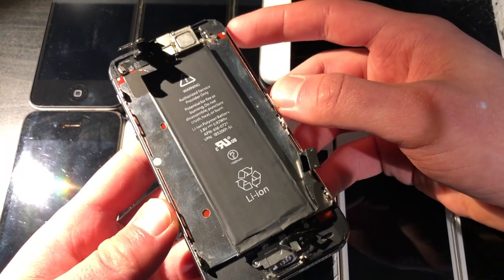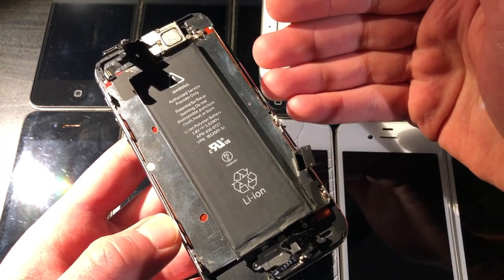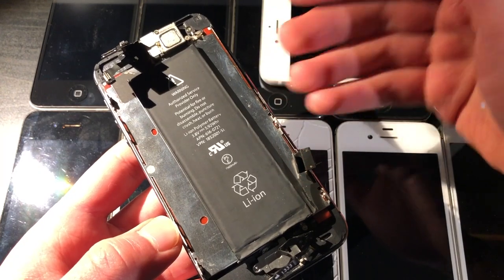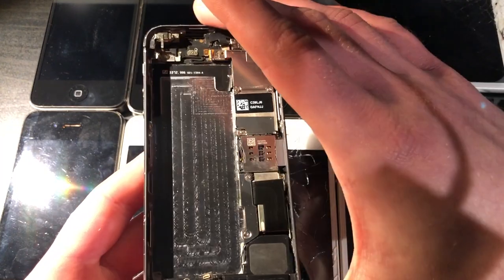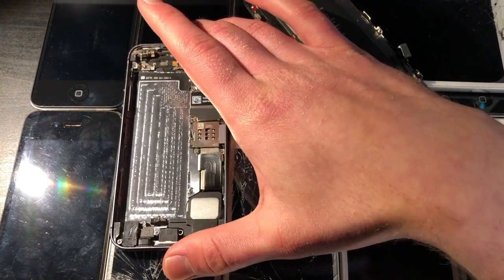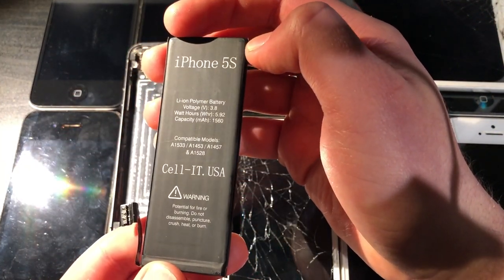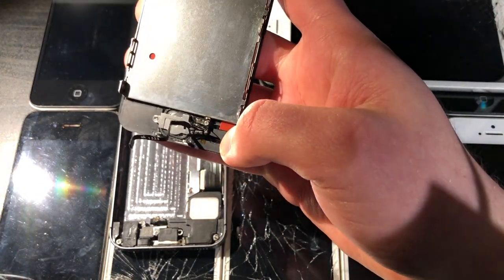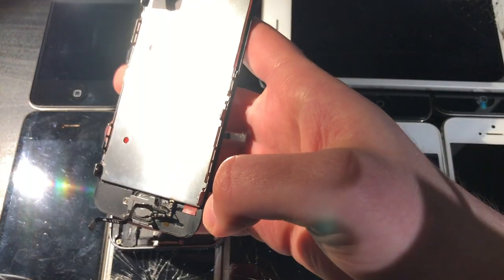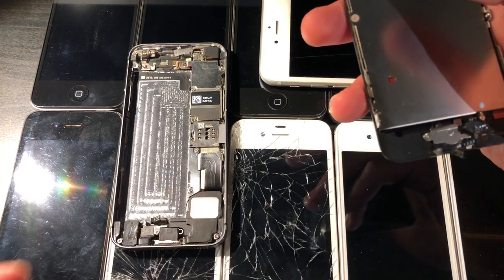There's also another 5S here — the other 5S from that attempted display repair video. This one also doesn't work; it probably had motherboard issues. A lot of work has been done on it in the past — the display is not officially Apple and I'm pretty sure they wouldn't leave a piece of plastic underneath the housing bracket. And even if this did work, it also has iCloud.